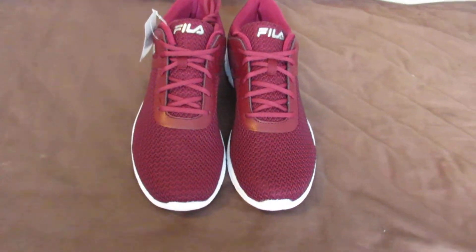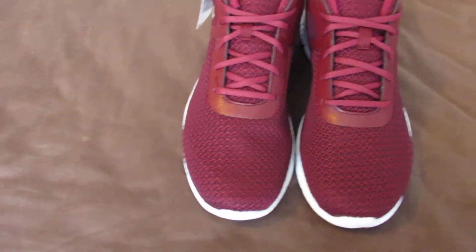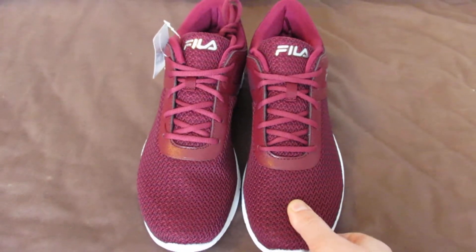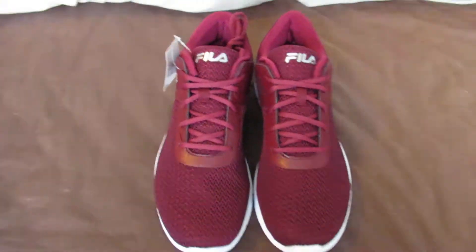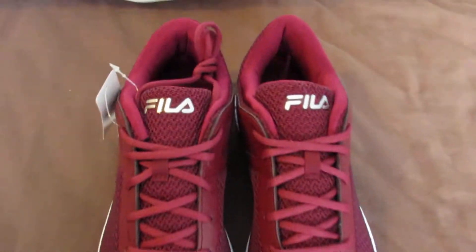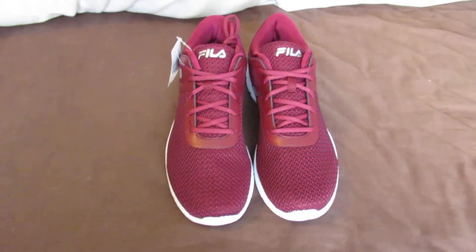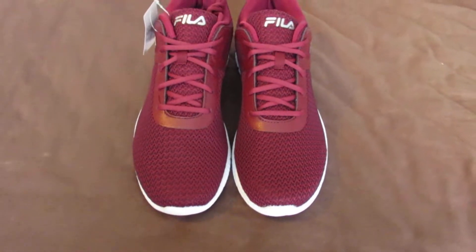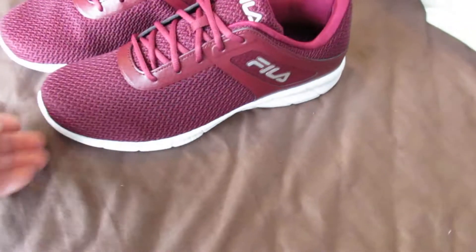I bought the grey ones for summer as well. I think these ones will do better because they're not as thick as the grey ones, the Fila ones that I got in the last video. These are nice cloth. But red with a silver logo, white soles. Can't go wrong again. They do other colours but I thought the red was the better one.